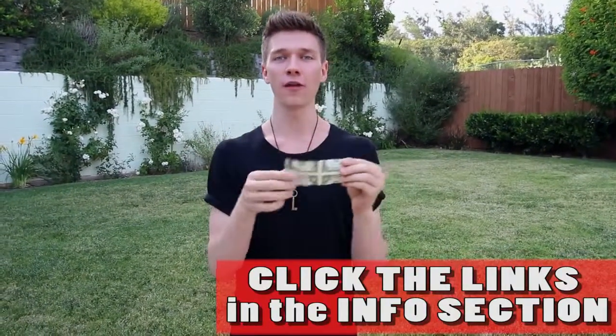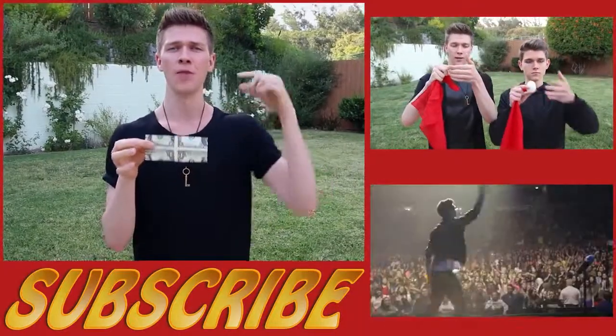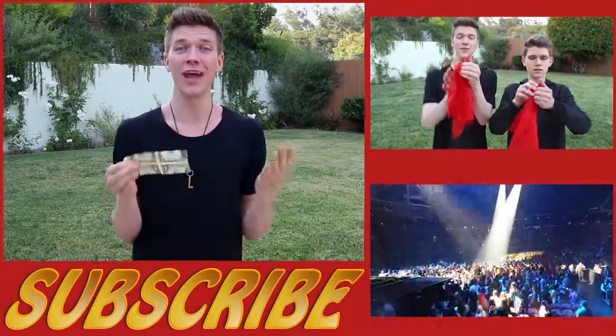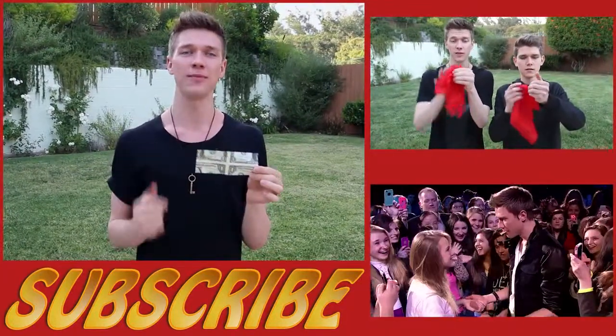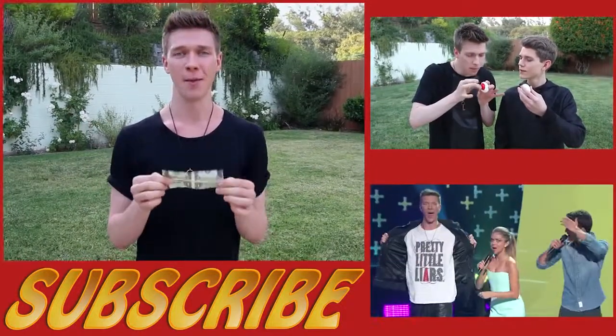If this video blew your mind, make sure you share it with all of your friends and give this video a big thumbs up. If you guys want me to do even more crazy life hacks, comment down below what other random objects I should do life hacks with. Make sure you guys are subscribed to this channel because new videos come out each and every single Thursday. I'm Collins Key — see you guys again soon, bye!